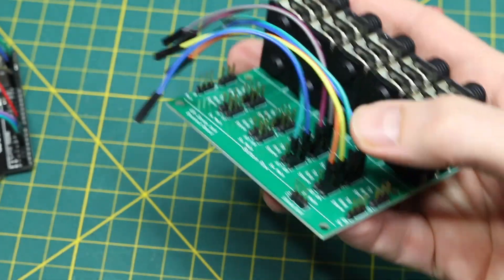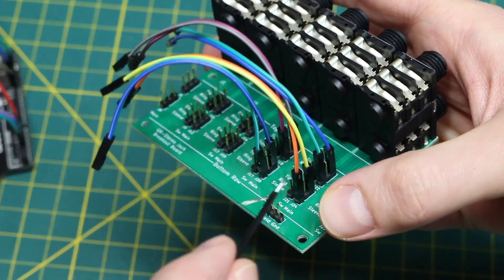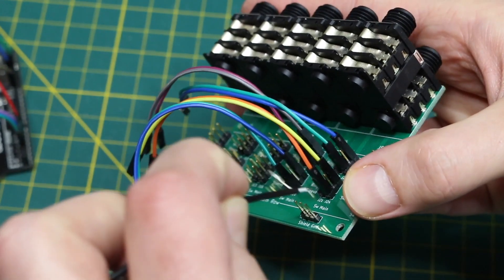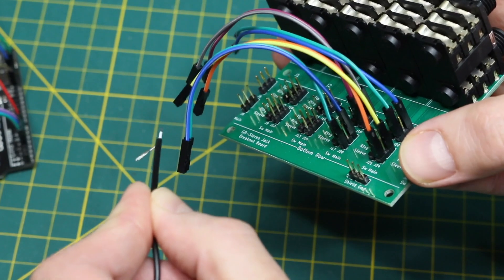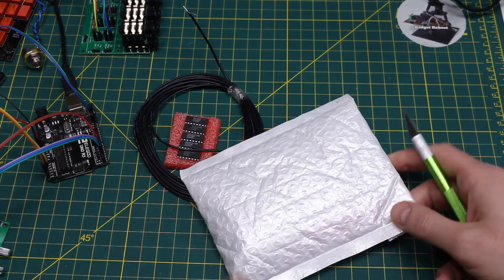So when I'm hooking up this audio jack board, instead of using DuPont cables like this where it can pick up all kinds of noise, I can try to minimize that by using this for signal and ground, bringing that over to the other board and keeping the noise out.